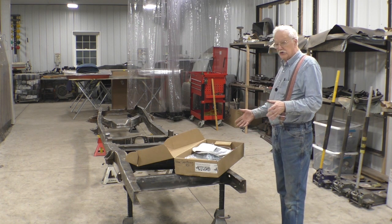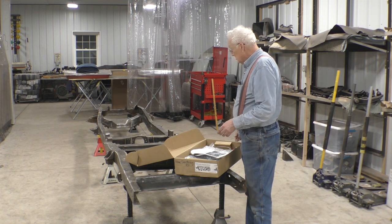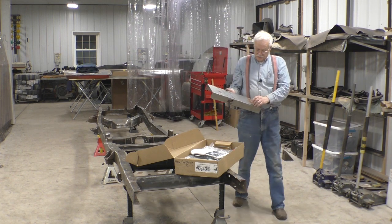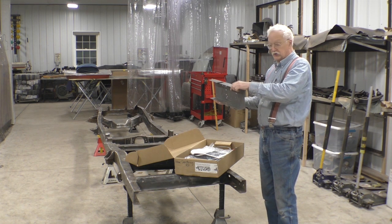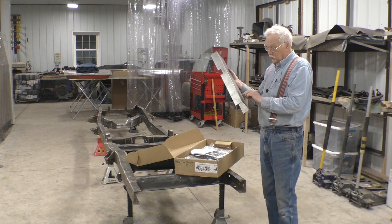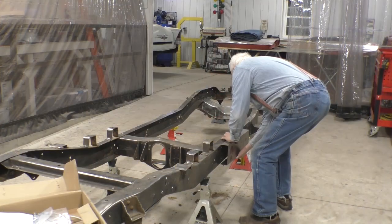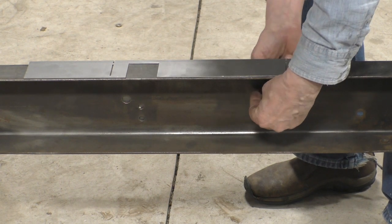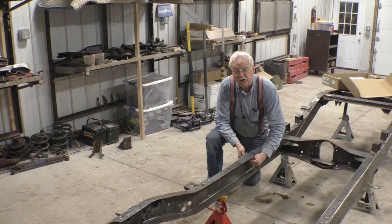We do have some help. We ordered a frame shortening kit for a 63 to 72 long bed to short bed, and what we got was the Brothers kit. It's a really interesting kit. They give you templates that are laser cut with pre-drilled holes. You put this up against your frame against existing holes so it lines up — you don't have to measure anything. You bolt this up to the frame and then drill out what they tell you to do.